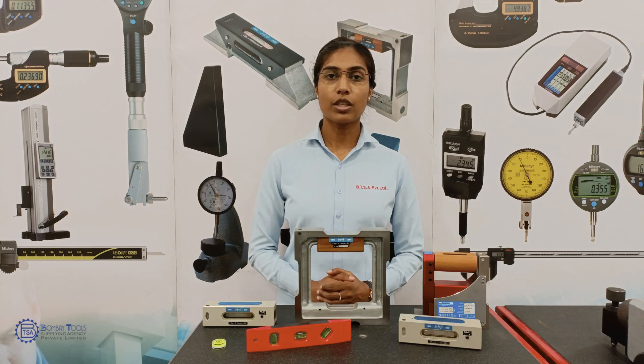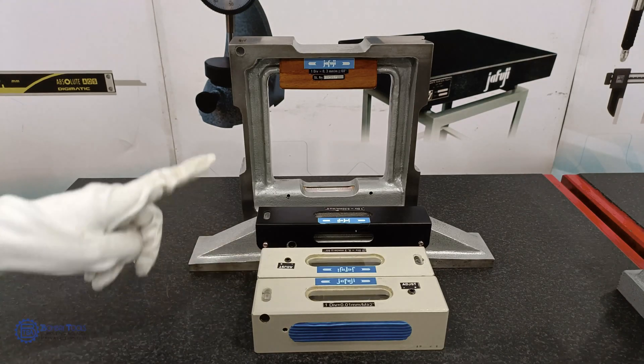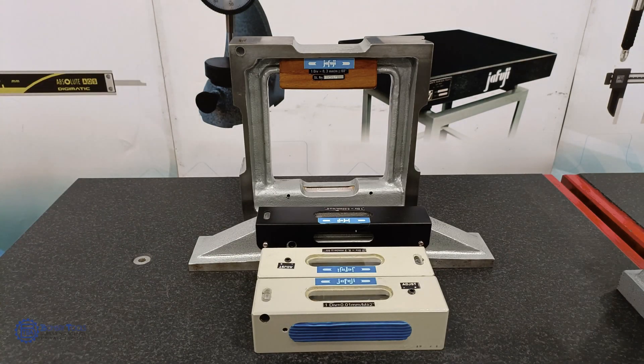The name Spirit Level comes from the use of liquid contained inside the vial, often ethanol or spirit. There are two types of precision spirit levels: horizontal and frame type.